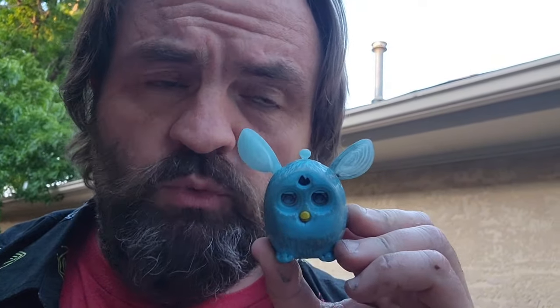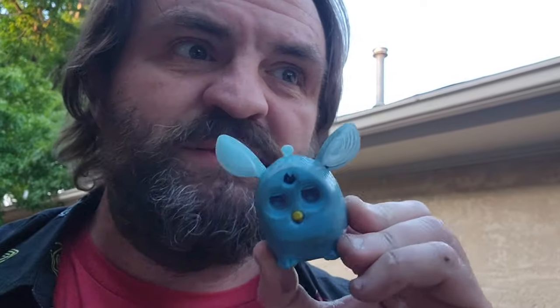I would say that the Furby survived the tumbling rather magnificently. So whoever made this little Furby toy, you did an excellent job. We're going to tumble it again until it's destroyed, because... that's just how I do.